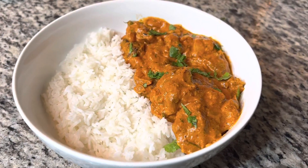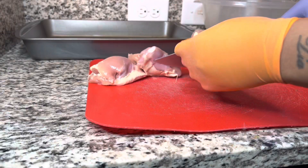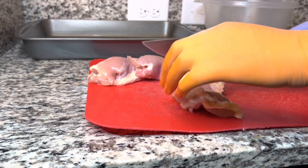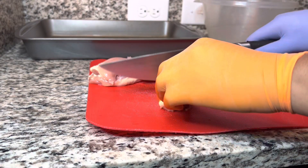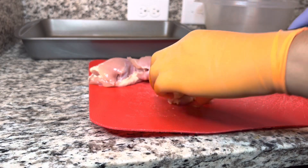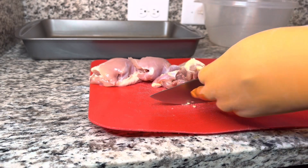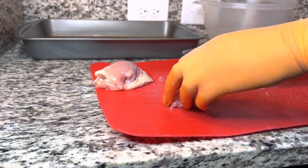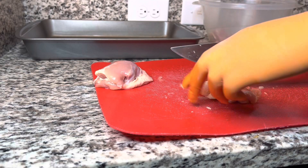Hey guys, welcome and welcome back. Today we are making a butter chicken. I'm going to go ahead and start cutting up my thighs. You can wash or not wash your chicken, I don't care — I'm not even going to get into that debate. Cut the chicken into little pieces, kind of like this size right here. Don't overthink it — it can be a tiny piece or a big piece of chicken, it's not a big deal.